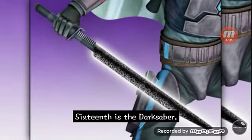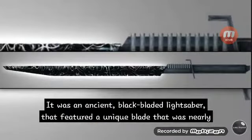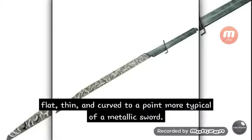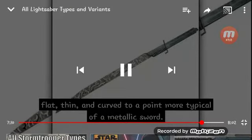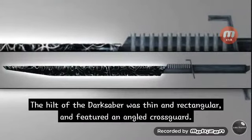Sixteenth is the Darksaber. It was an ancient black-bladed lightsaber featuring a unique blade that was nearly flat, thin, and curved to a point — more typical of a metallic sword. The hilt of the Darksaber was thin and rectangular, and featured an angled crossguard.